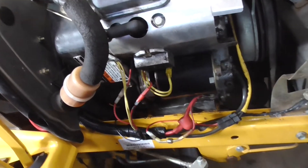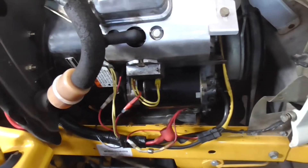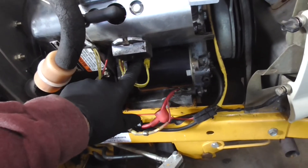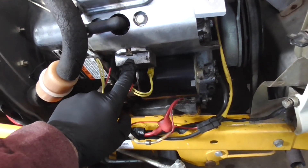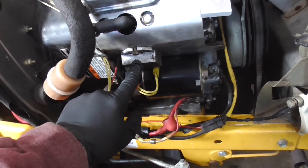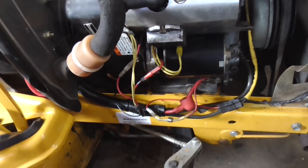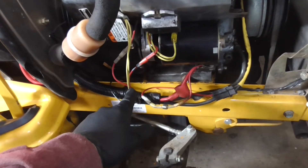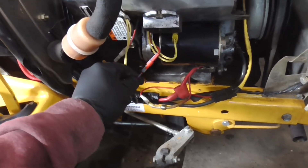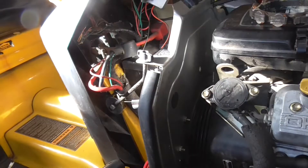If we have AC current, that then goes into this regulator rectifier, which takes the AC current — should be about 30 volts — and converts it into DC, somewhere around 14 to 15 volts DC. This lead here goes up to the battery, and that's how it charges.